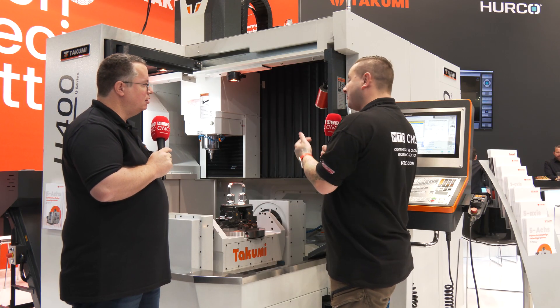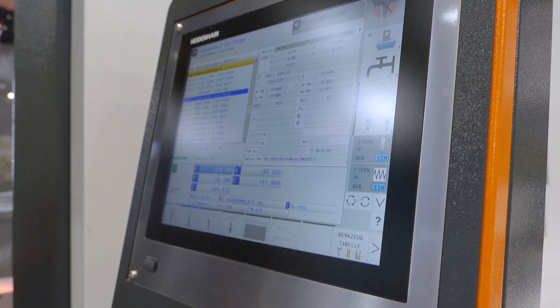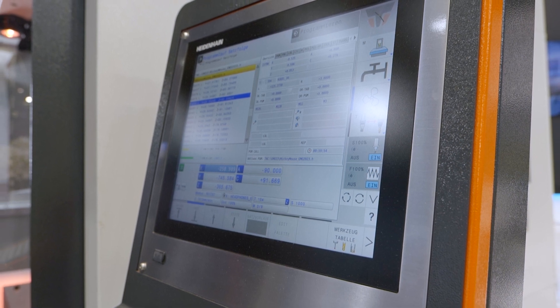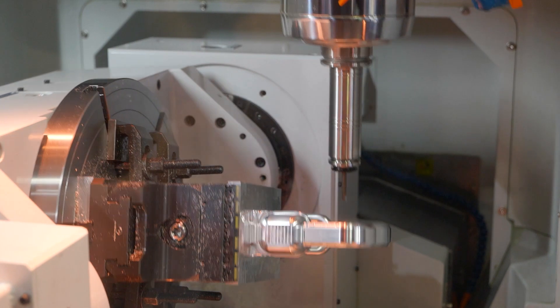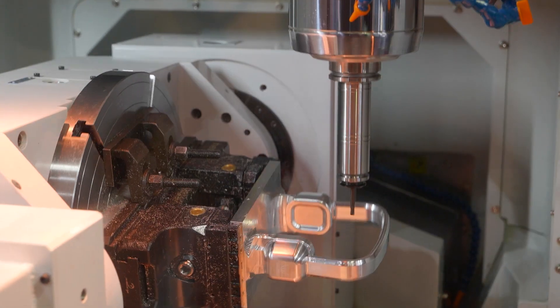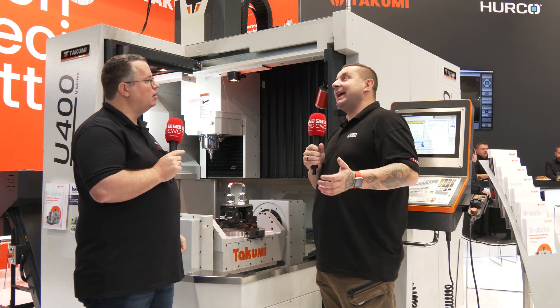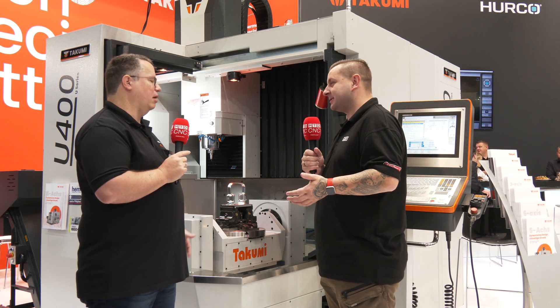Looking at this machine, you have it with a Heidenhain control. But what happens if I'm a Siemens guy? Well, you can have it with a Siemens control optionally. Is that the only two controls available? Yes, those are the only two controls for a Takumi machine. So really, everyone in the machining community can usually run Heidenhain or Siemens, so you've got the best of both.